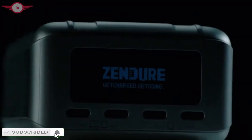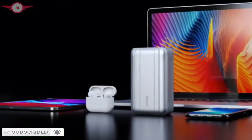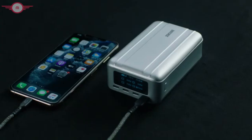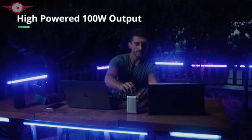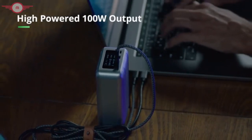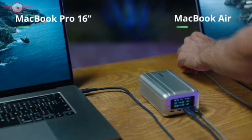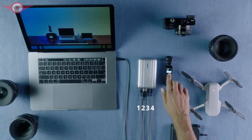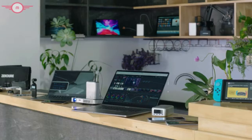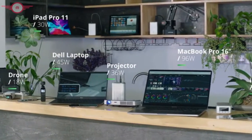Introducing a revolution in mobile charging — a new generation of SuperTank. The advanced high power portable charger from Zendure. This is SuperTank Pro, the ultimate power station for all your work and entertainment devices. With its high-powered 100-watt USB-C port, SuperTank Pro reimagines your charging experience. SuperTank Pro can charge a 16-inch MacBook Pro and a second laptop at the same time — in fact, you can charge up to four devices at once. SuperTank Pro delivers up to 138 watts of combined power, so no device is left behind.